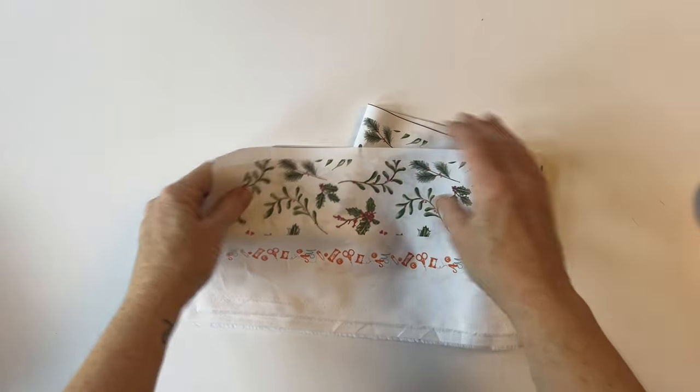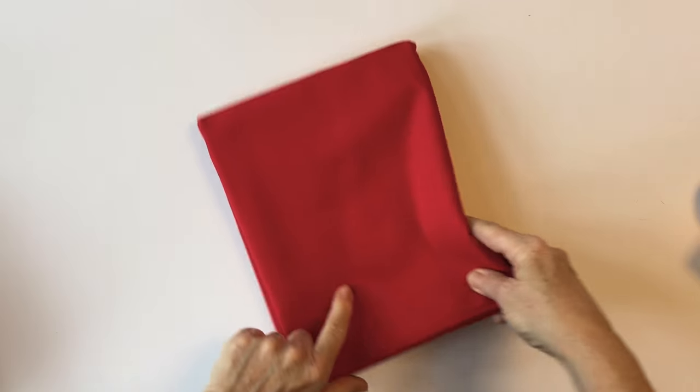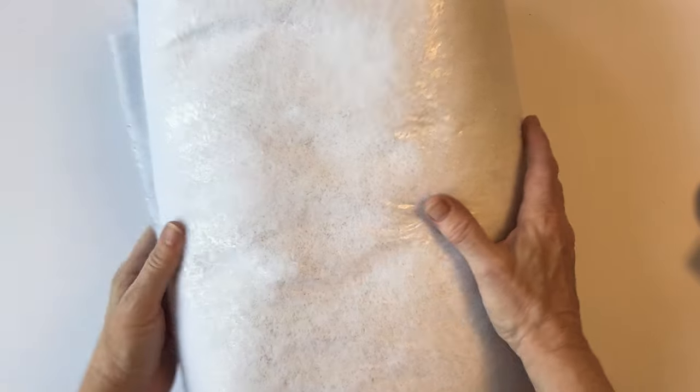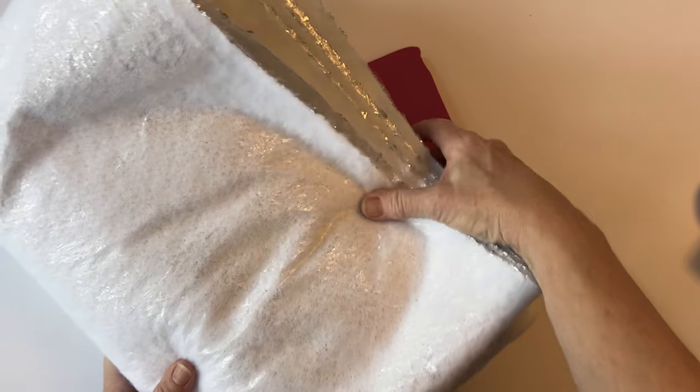I've cut the two pieces out so I can join them together to make one long table runner or two short table runners. I've also cut out the binding fabric, which will be cut into strips later to bind the runner, so just put this to one side for now. You will also need some backing fabric, wadding, and I've used insulating wadding. The details of all the measurements are listed in the instructions.